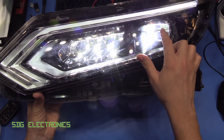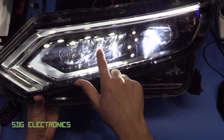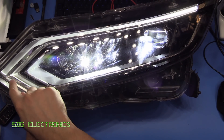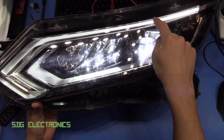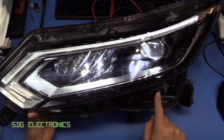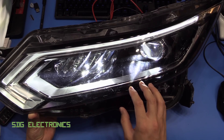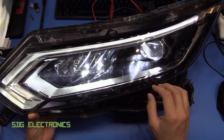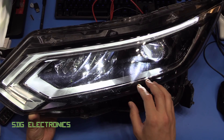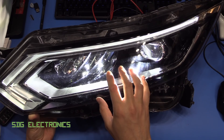You can see we've got the dipped beam through this lens here. We've also got a full beam which is an array of LEDs on the left hand side. We've also got the DRLs, which is this illuminated light pipe, and then the amber indicator is also integrated into this light pipe. This is one of the few that actually has the LED drivers built in — most other headlight modules tend to have the drivers external to the unit, which means they always separate those out and sell them for 100 or 200 quid.